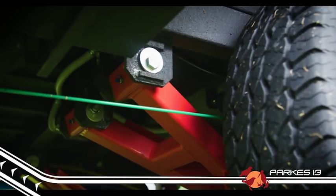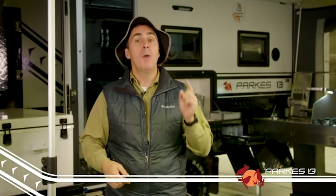You'd be forgiven for thinking because this caravan is lightweight that it's not strong, but you couldn't be further from the truth. This little beast is a fair dinkum tank off-road.